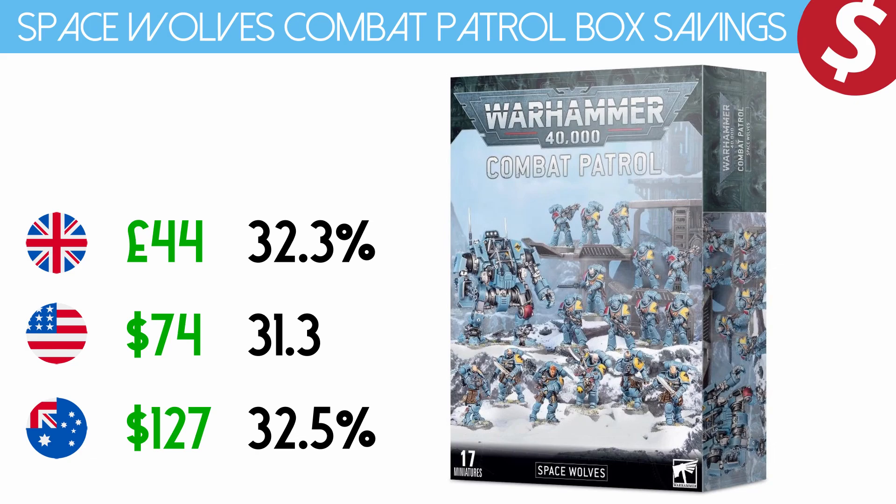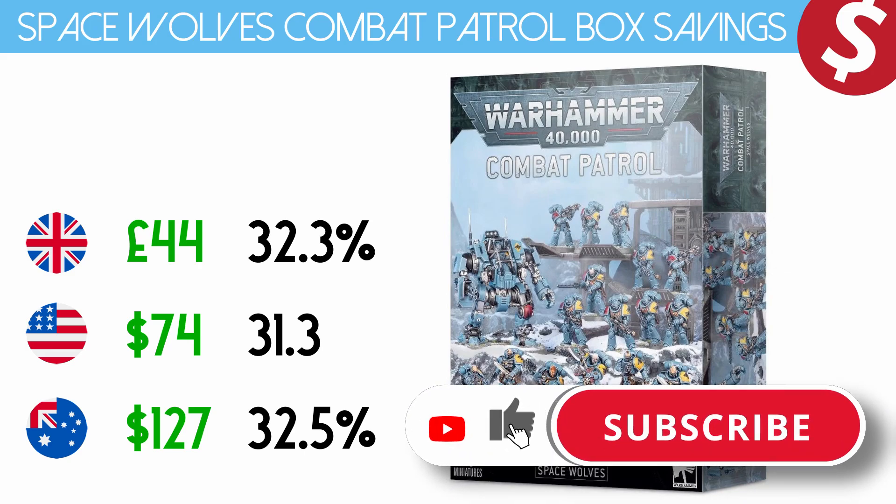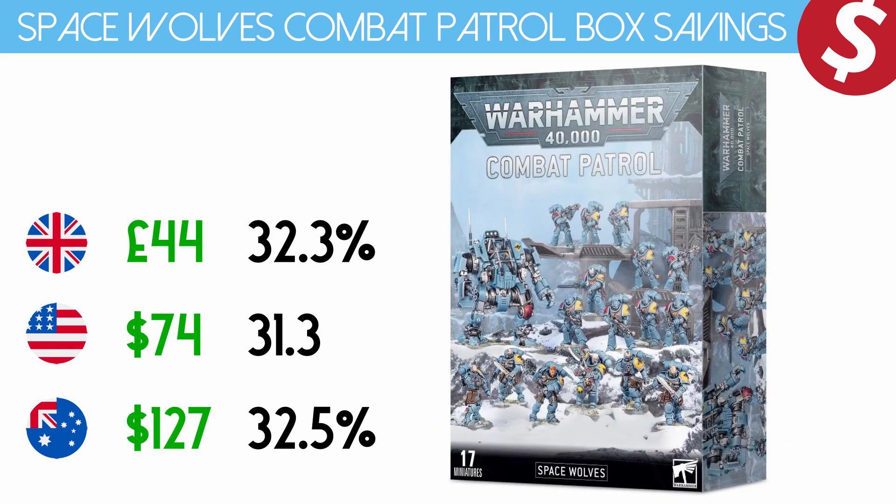If you have enjoyed this video and you're not subscribed, please do subscribe because we've got plenty more of these coming out. As new Combat Patrol boxes come out and the Battle Force boxes get released, I will be doing similar videos so we know how much money we're saving. That's it, I'm out — check the other videos in this series and I will see you in the next video.